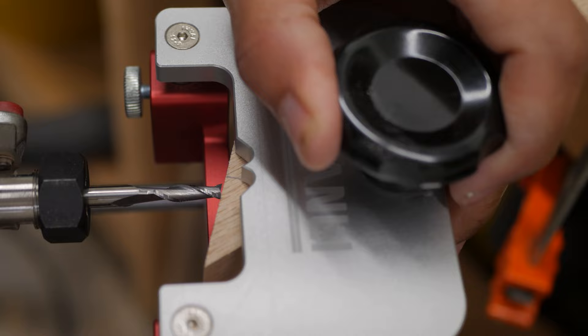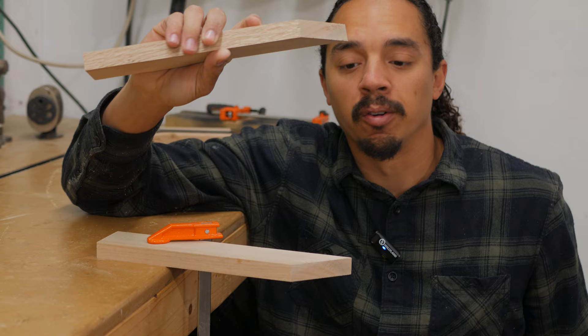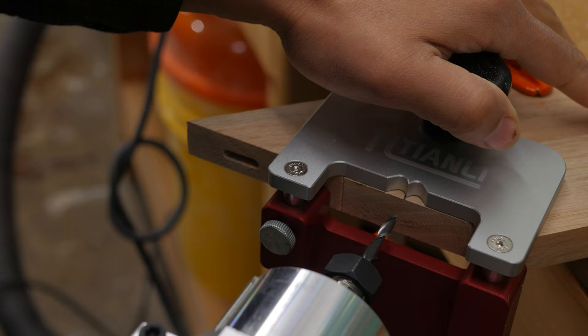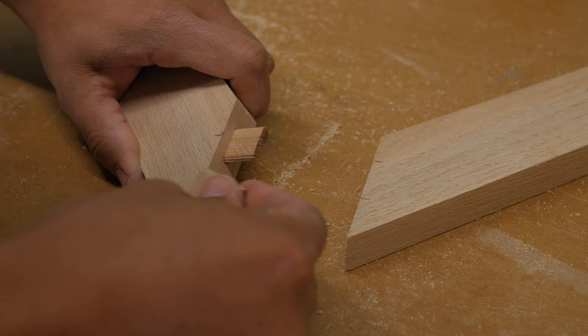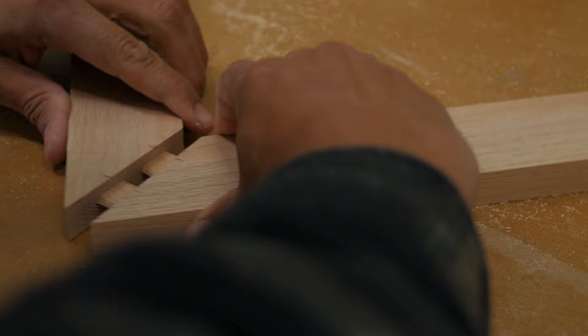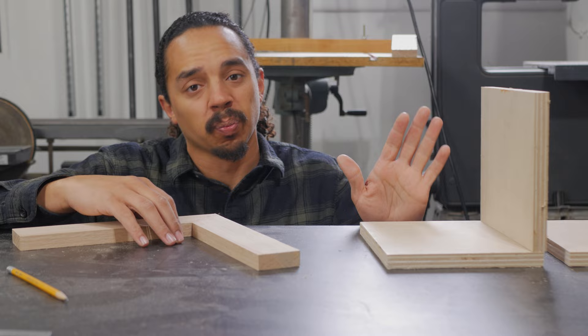Because this front face has a wide opening that's wider than our piece, we don't have anything to reference on. My solution is to take a similar angle piece, clamp it down, butt it up, and that'll act as a wider surface.